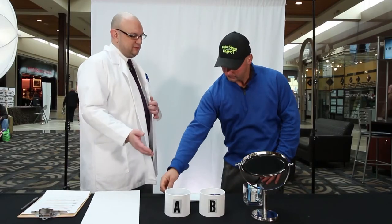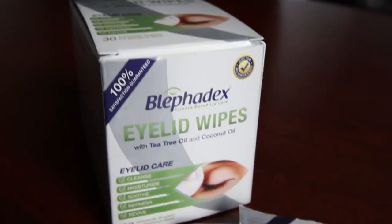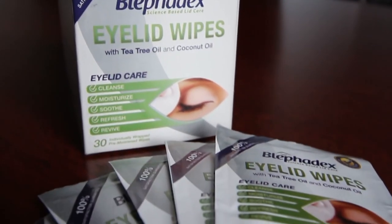With your experience with the two products, which one would you assume costs more? I would assume the one that smells better and feels better. That's what we all think, but actually the product that burns is the one that costs more. The non-burning product is called Bluffidex, and it's a natural blend of tea tree and coconut oils that help kill the mites and leave your eyes feeling cool and refreshed. Do you think that's a product you could see yourself using again? Yeah, I would definitely get this, absolutely. I can definitely see myself referring this product to family and friends as well as using it myself.